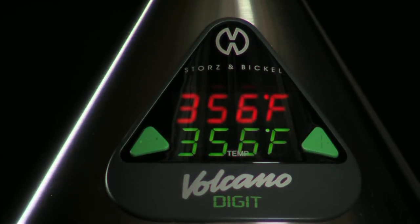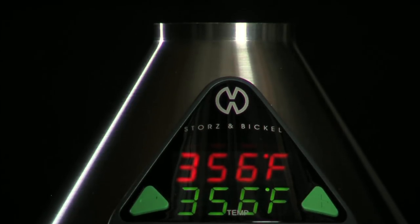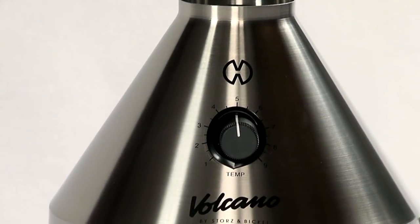The Volcano is built to exceed the toughest demands of daily use. The heavy duty stainless steel housing protects your investment while the robust air pump performs for years maintenance free.